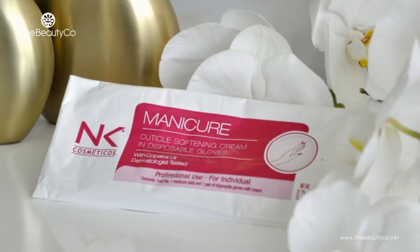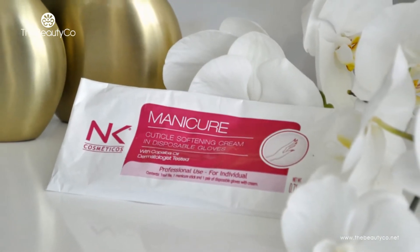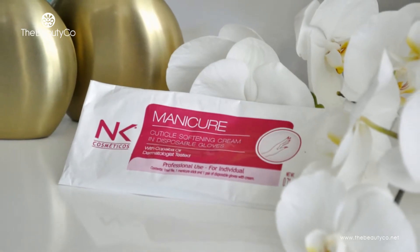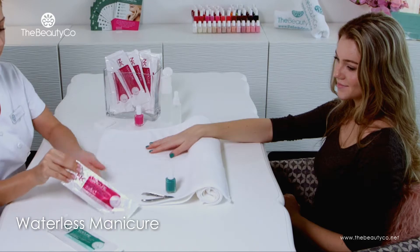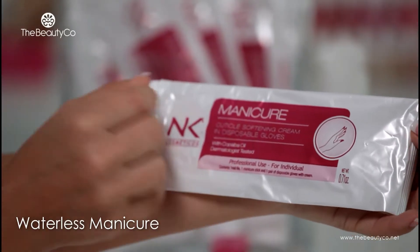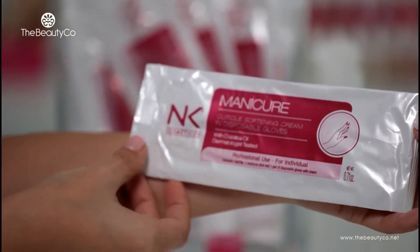Congratulations on purchasing the NK Disposable Manicure and Pedicure Kits. With this waterless and ultrahygienic service, you will ensure a unique salon experience for your clients. This video details the manicure service using the NK kit and should be used as a guideline in your service protocol.